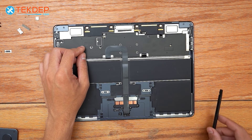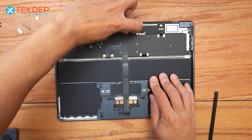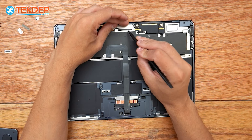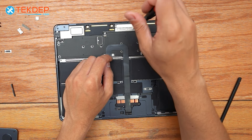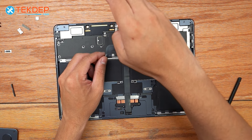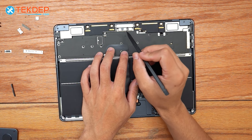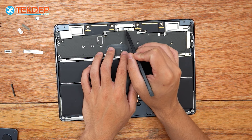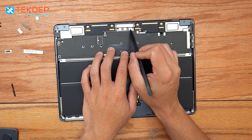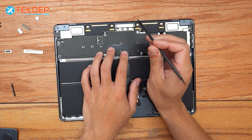We're going to unplug the left-hand speaker assembly and peel off this little black cover on the bracket here to reveal that third T3 screw. We're going to unplug the two connectors — the middle and the right-hand ones — as these are for the LCD and webcam. This is your microphone connector; you don't need to unplug that one.